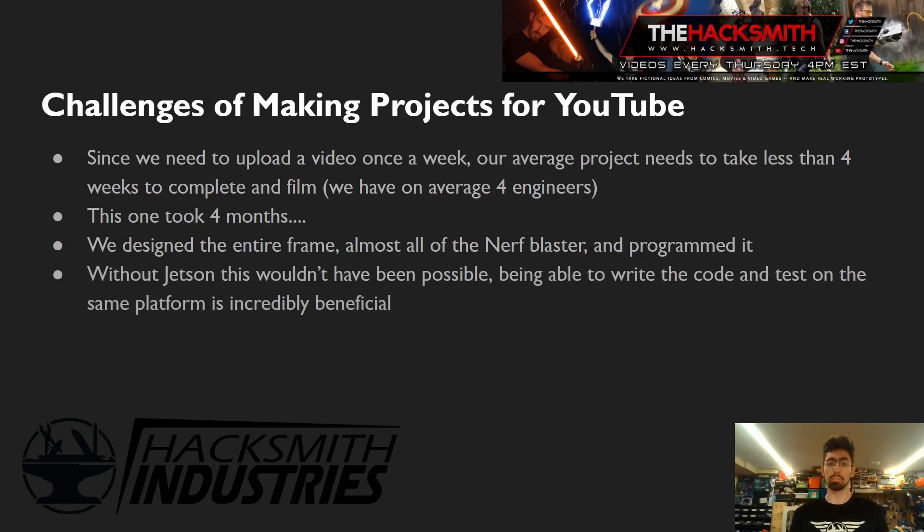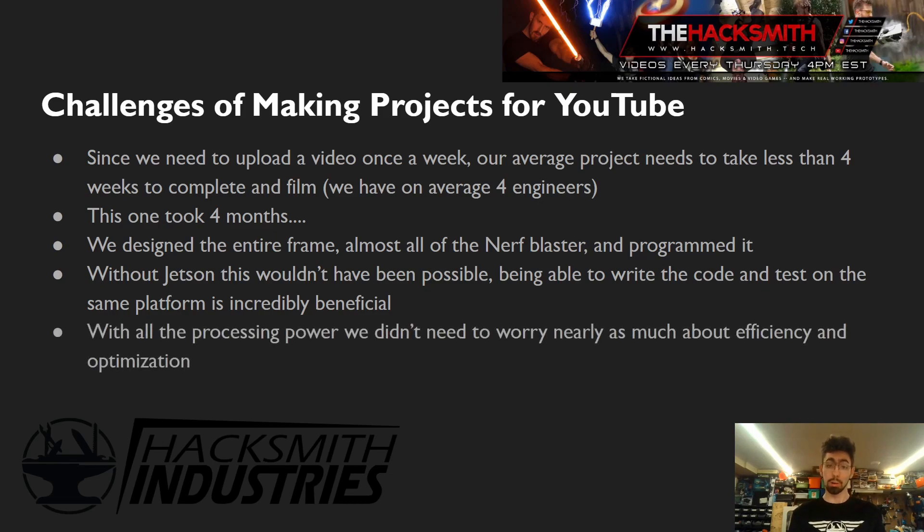Without a product like the Jetson, this wouldn't have been possible. Being able to write and test all this code on the same platform is incredibly useful. We could plug the drone directly into an HDMI monitor and keyboard, view log files directly on the Jetson, stream them back as a CSV file, connect via SSH and watch live, or run a remote X server and view exactly what the camera was seeing. That made it so easy to develop and debug. With all the processing power, we didn't need to worry about efficiency or optimization, so we didn't need C++ — we wrote everything in Python. It also made porting Raspberry Pi libraries very easy.